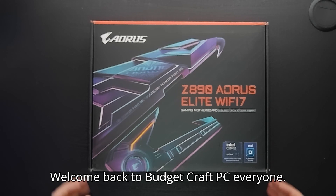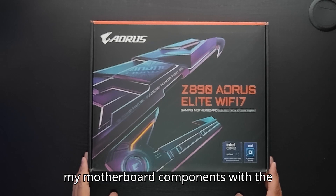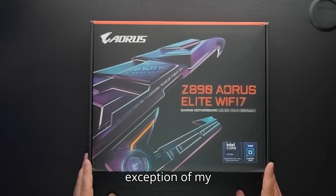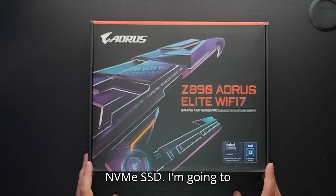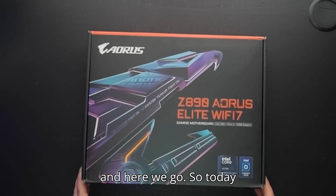Welcome back to BudgetCraft PC everyone. Today we're going to be unboxing all of my motherboard components, with the exception of my NVMe SSD — I'm going to be pulling that from my old PC.